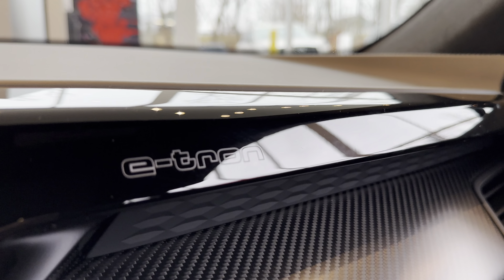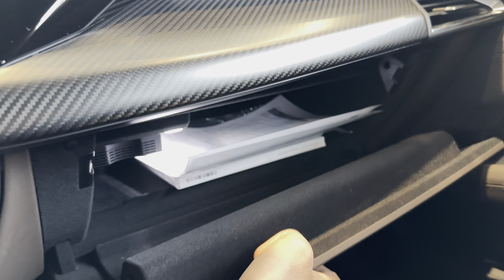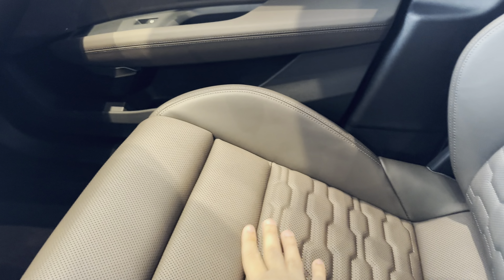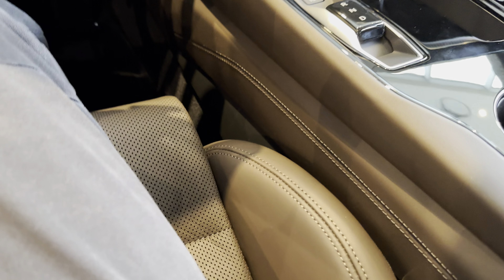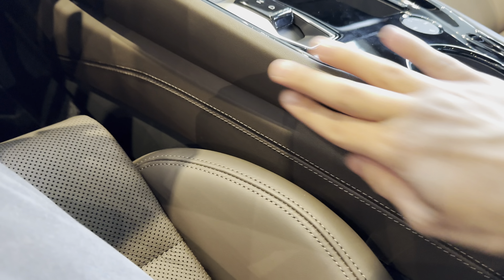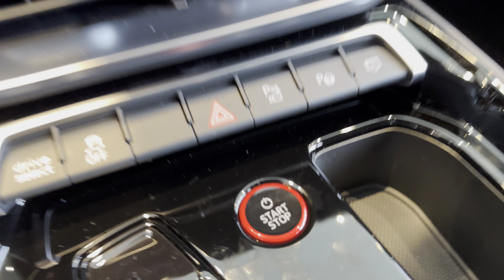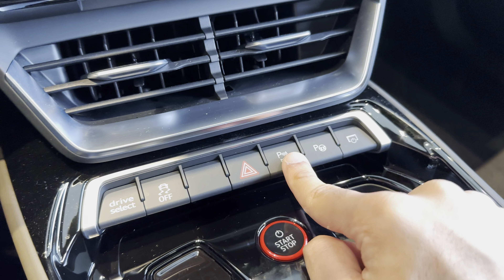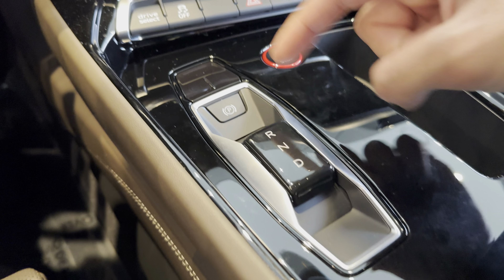Infotainment system up here — e-tron. Not a quattro by the looks of it. Really nice seats. They look brown over here and yeah, it is brown — an interesting color choice, it almost looks black. Start/stop, parking camera, drive select, and this is your park assist. And this is your gear shifter.